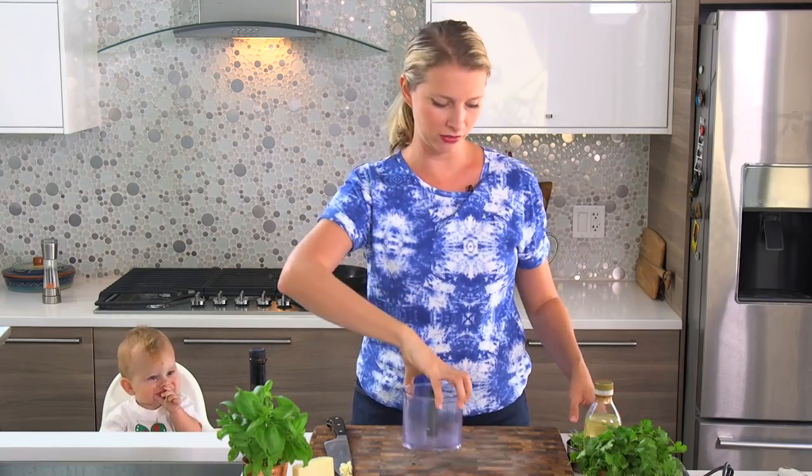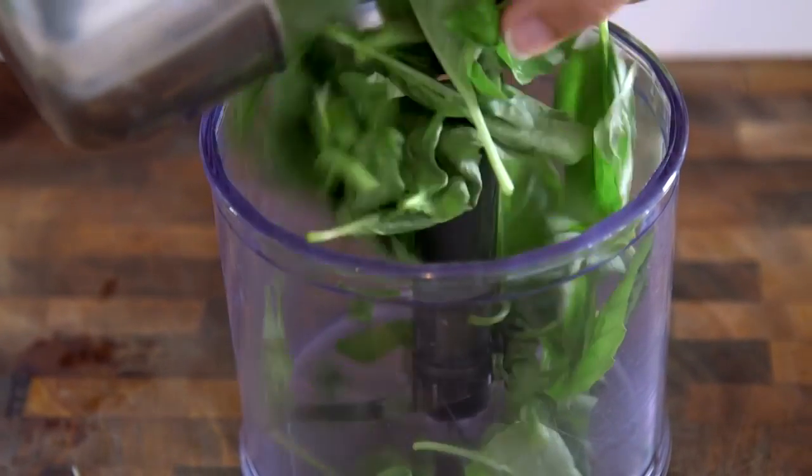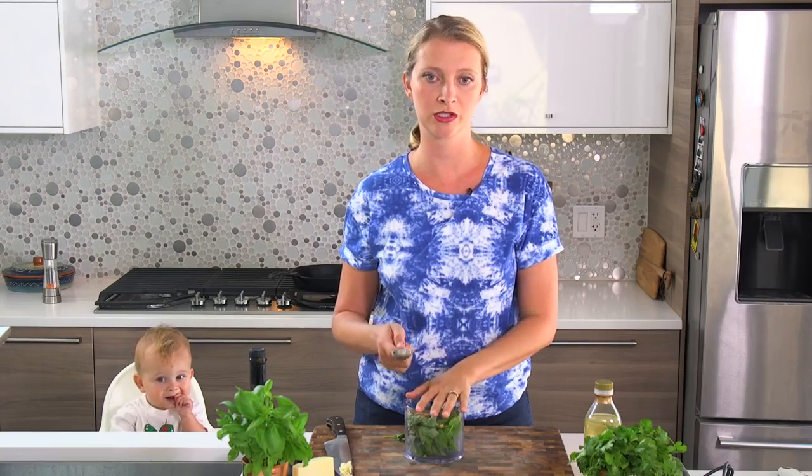Into my little food processor chopper I'm going to put the basil and two tablespoons of pine nuts. If you don't want to use pine nuts, you can use pecans, walnuts, or even hazelnuts — just chop them up a little bit smaller before you put them in your food processor.